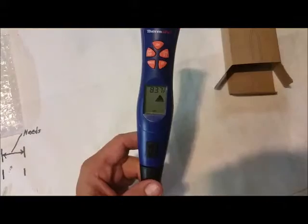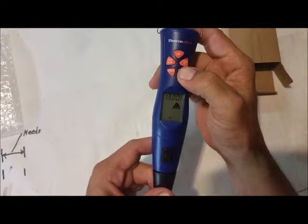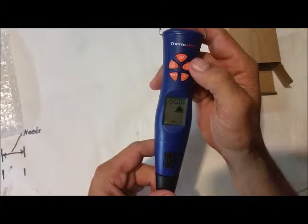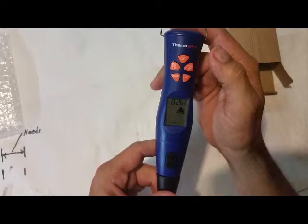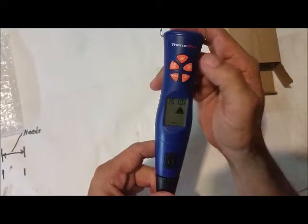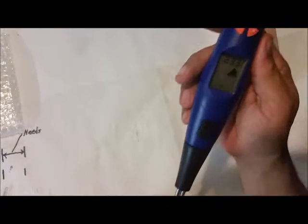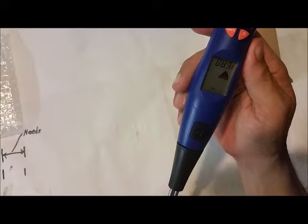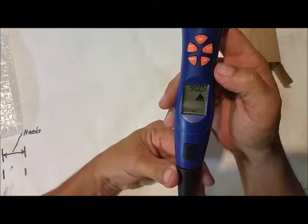Once you set your temperature, if you hold down the button it goes up pretty quick. Once you set your temperature where you want it, you push it into the meat. Once it reaches your desired temperature, it'll let you know. It's pretty accurate when I've got a hold of it right now. I like that, and I like the fact that it can be detached really easily.